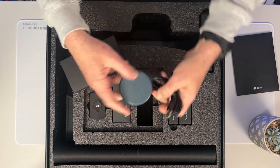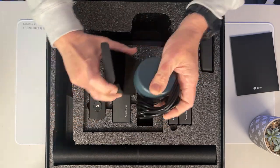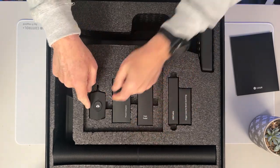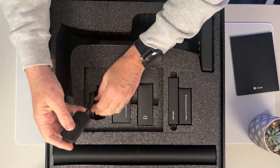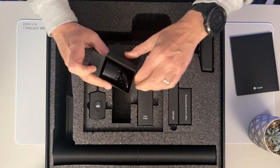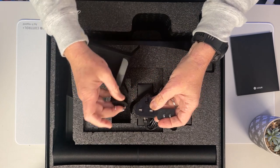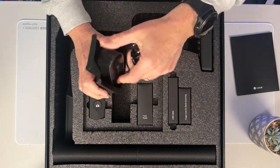Here is the foot pedal — a long extension cord goes underneath your desk and you can use your foot to take the scans. This is one of the things I really like about the CZUR scanners: using your foot to take the scan when scanning a book is extremely useful. There's also a handheld scanning button with the ET24 Pro for documents or cards. Then we have the power supply, which comes with a number of different connectors depending on what part of the world you live in — North American, European, and Asian connectors — so you can use the scanner across the globe.